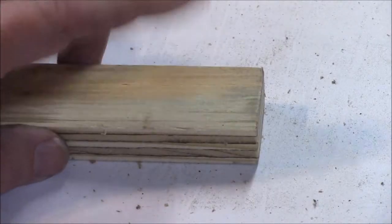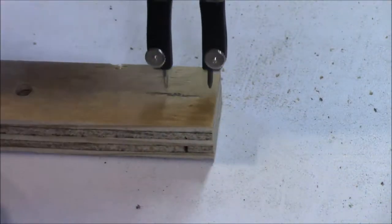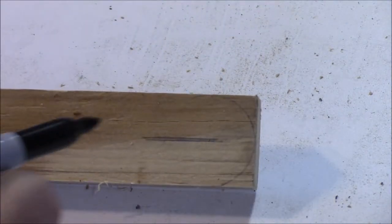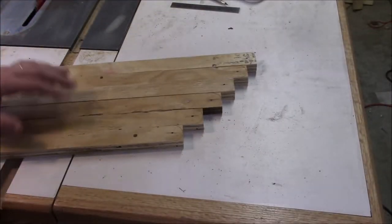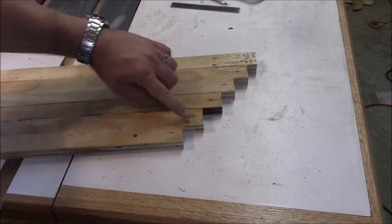Now we need to find the center of this piece of wood and mark a nice radius around here. And now I'm going to mark the very center so I know where to drill. With all of these marked, I'm going to take them over to the belt sander and sand them down to these curves.